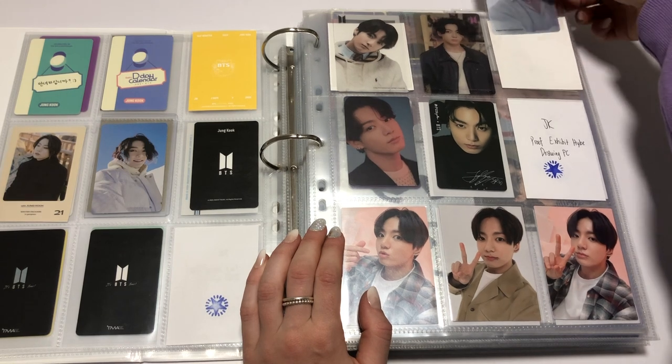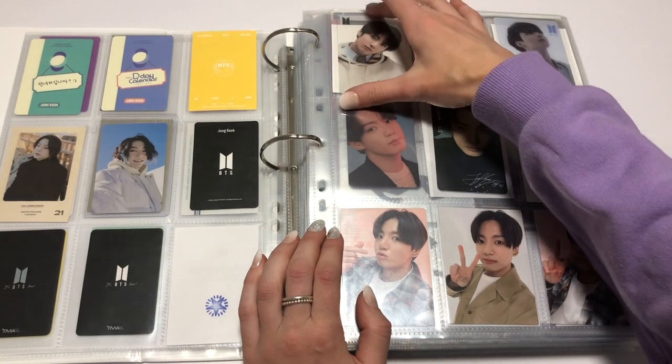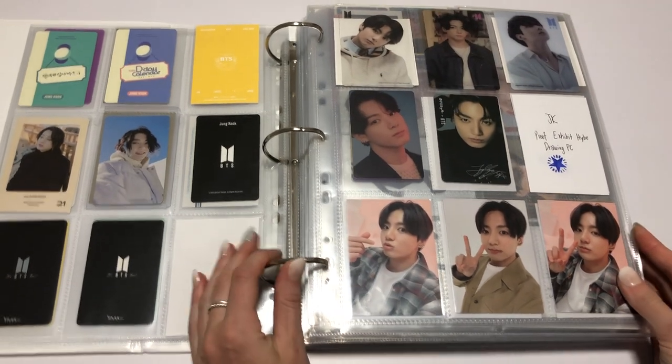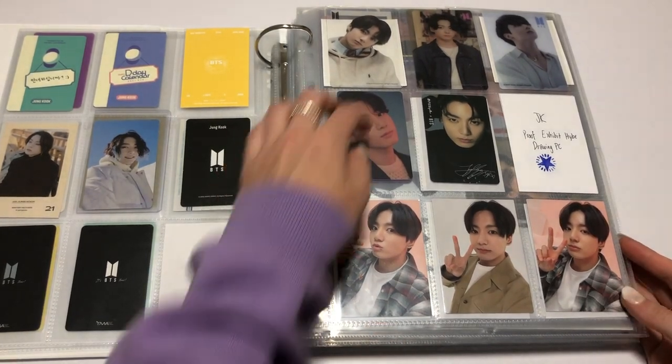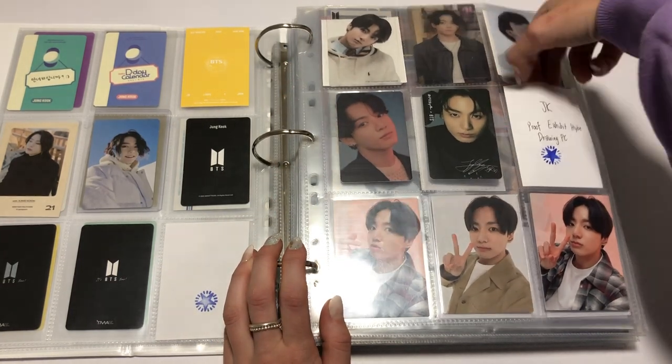I managed to get this in Korea. I haven't posted all my vlogs of Korea yet — they didn't seem to be getting many views so I kind of stopped. I'll eventually post them, but maybe not on this channel. I'll decide that later.